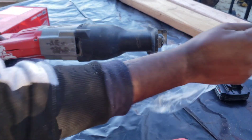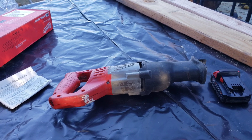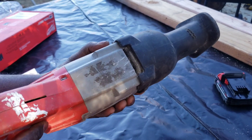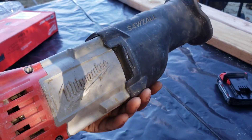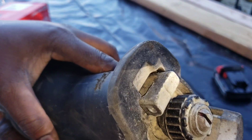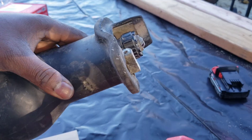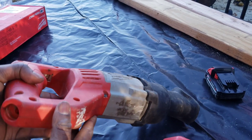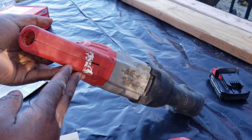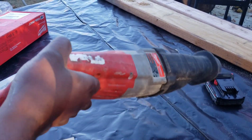Look what I got from that box. This is a used, broken piece of old Sawzall. Well packed, as you can see — it's all gunky, dirty, broken. It doesn't even take a battery; it's a corded one, and it doesn't even have a cable.